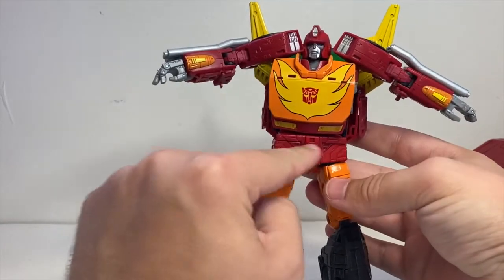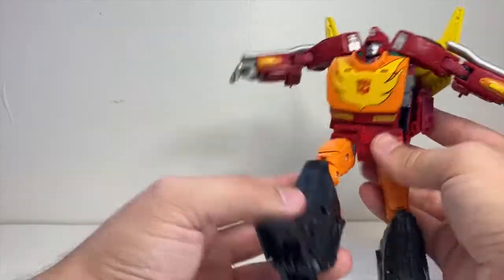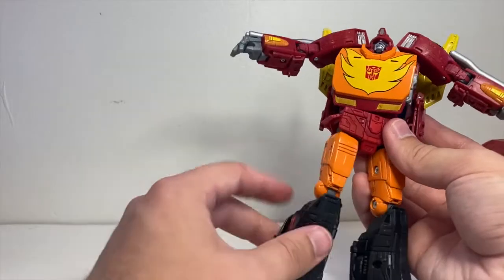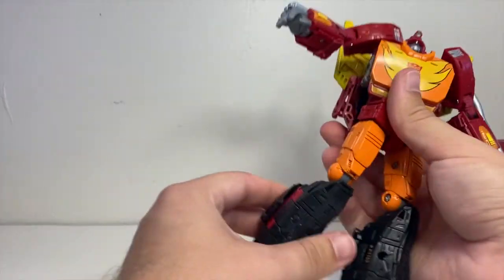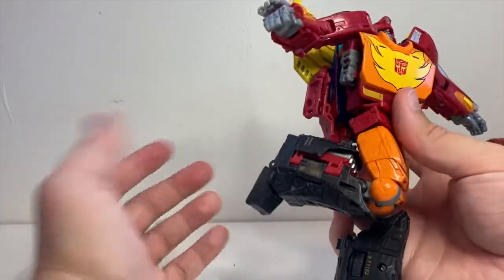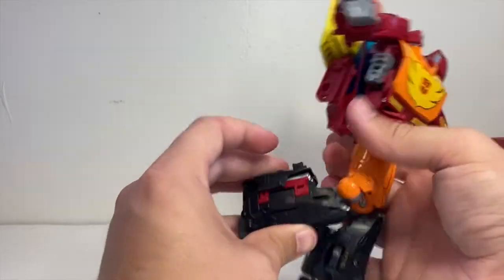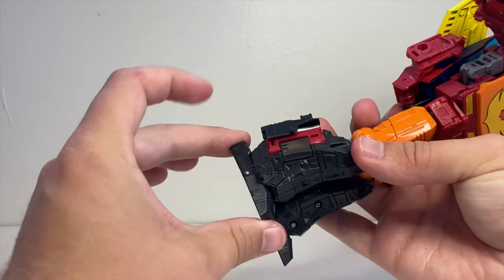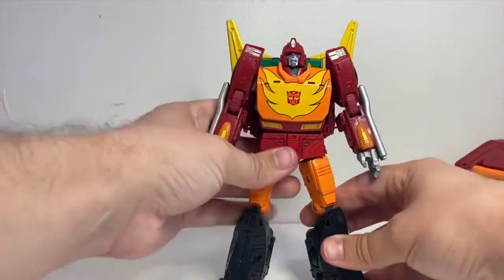He's got a waist swivel that doesn't get a full 360 due to the backpack, but human waists don't go full 360 either, so that's a good enough range. The legs have that nice thing where the sculpted crotch piece is part of the leg articulation rather than just stupid flaps that fold in front of it, so you can move forward and back and out to the side. He's got a thigh swivel and a bicep swivel right at the elbow. He's got double jointed knees — depending on which joint you move first, you can get a pretty good curl. The feet can tilt forward and back and tilt out to the side, just enough to give him a good stance. Fairly good articulation overall — nothing super groundbreaking, but he pretty much hits all the marks satisfactorily.